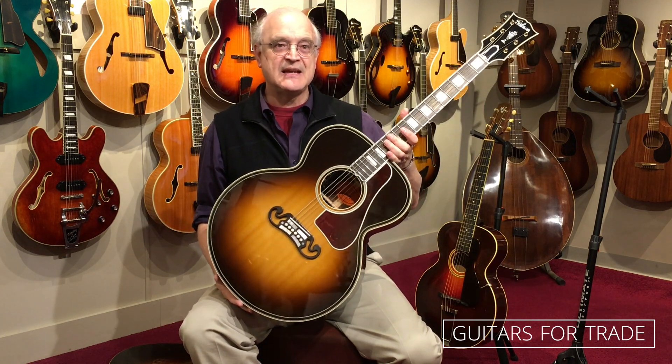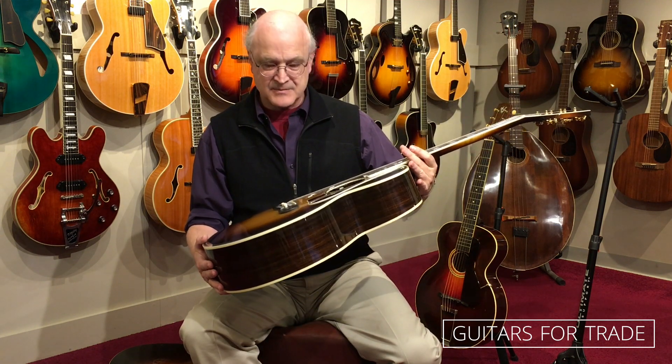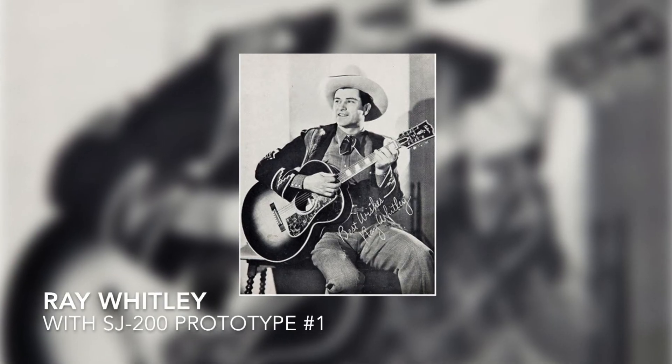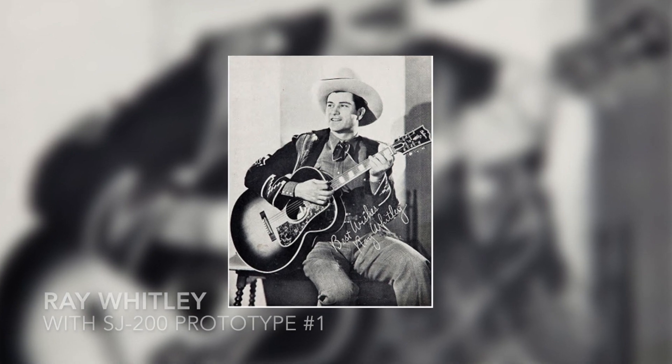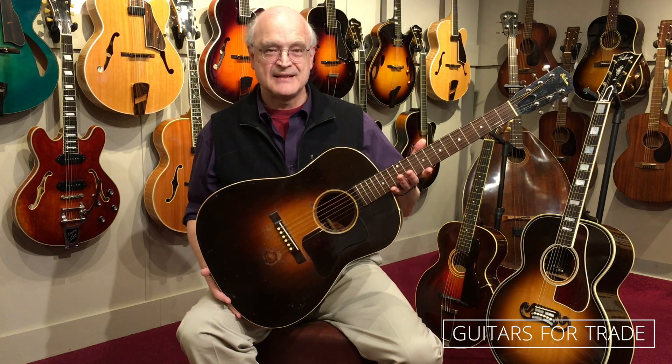These became known as the SJ — Super Jumbos — 200s. The body was now 18 inches in the lower bout, competing in size with the largest arch tops of the day. This also was followed by a J100, slightly less decorated and a little more affordable. But it all started with this guitar — the very beginning, the very DNA of what we now think of as a large-bodied, flat-top guitar.